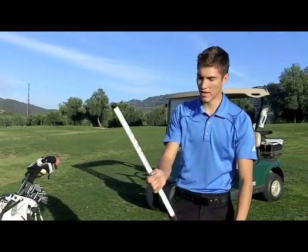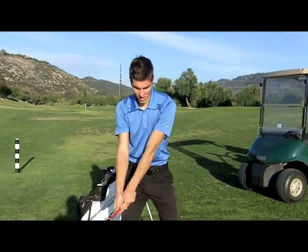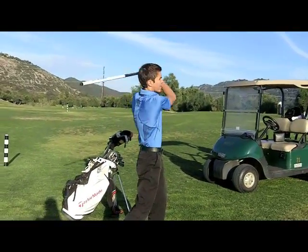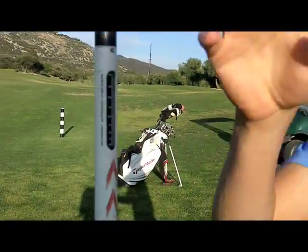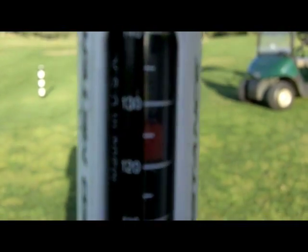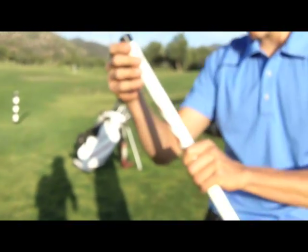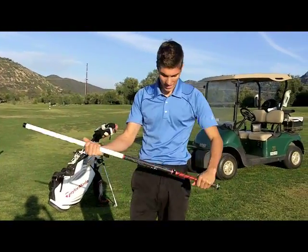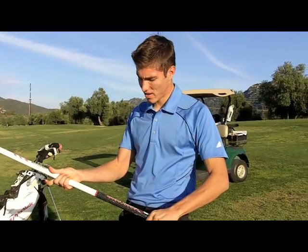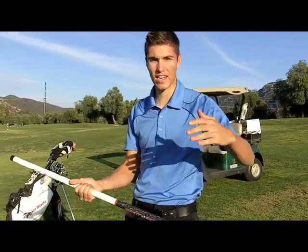Now I got my TaylorMade speed stick here — let's give it a whack and see how fast I can swing. Okay, first try, that was actually pretty good. If we click this button and zoom in — it's like 120, 125, I don't know — but I was swinging as hard as I could. So anyway, this is my speed stick. I use it sometimes — just to show you how fast you're swinging, helps you with gaining some club head speed.